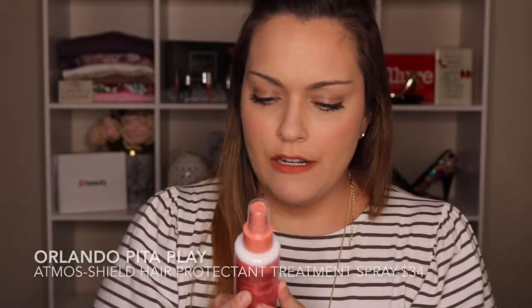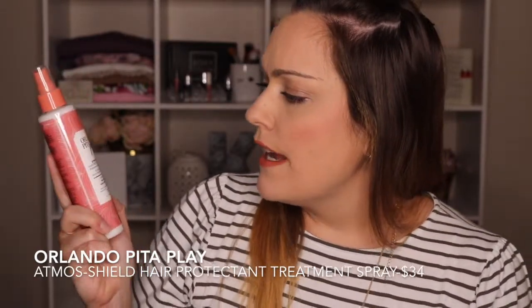The next thing is the Orlando Pita Play Atmos Shield Hair Protect and Spray. Oh my God, I so need this! It protects up to 450 degrees heat protection, humidity control, shields from environmental stressors, enhances manageability, helps repair split ends, preserves shine, smooths hair cuticle, promotes softness, helps maintain color, and refreshes curls. I'm so excited to get this because ever since I started coloring my hair it's gotten so brittle. My ends are so weak and one side I think got over-processed. This is definitely needed and it's a huge bottle.